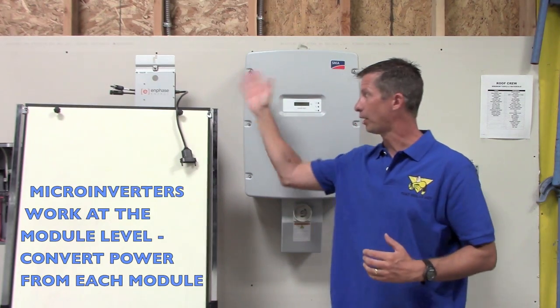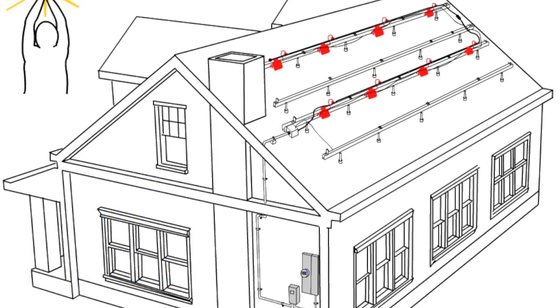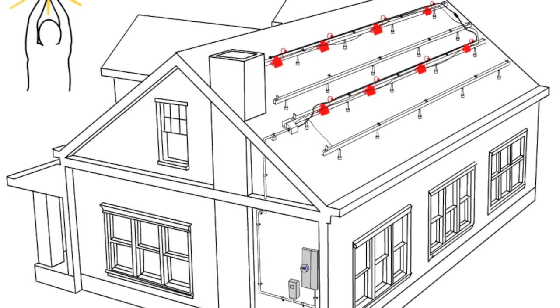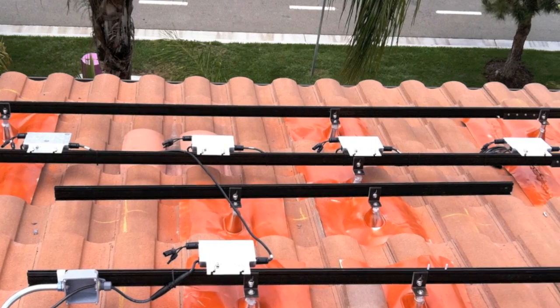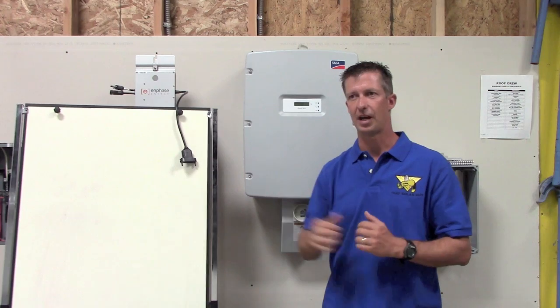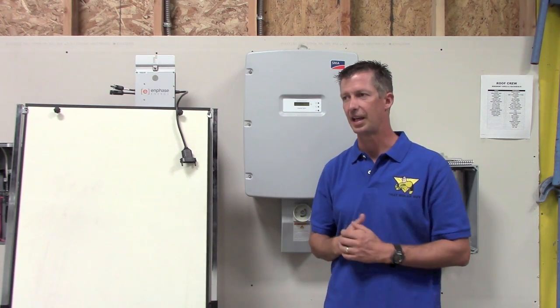A lot different is the microinverter. The microinverter works at the module level. So every module, the DC power coming from each module — this unit here, module plugged in here — turns that into AC power and sends it down the line. So you have module-level conversion from DC to AC.